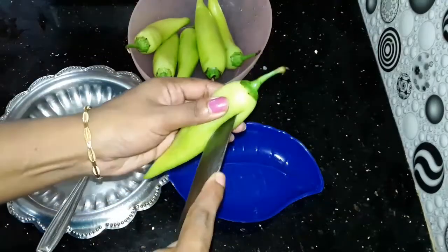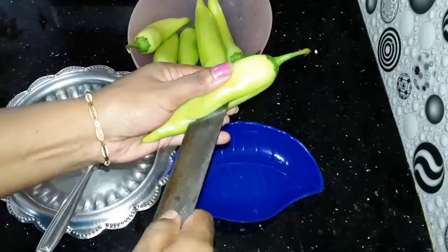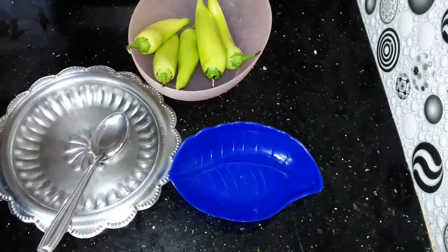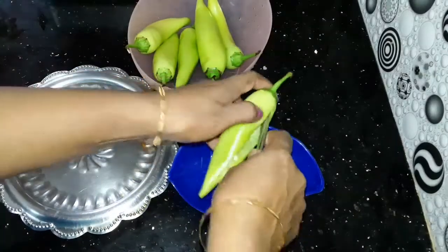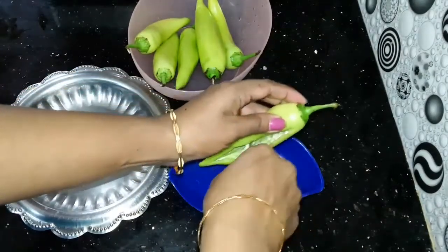I have to make it clear that it is a good thing to do in the right direction. I am going to make a spoon in the right direction, just so the spoon is perfectly wet.